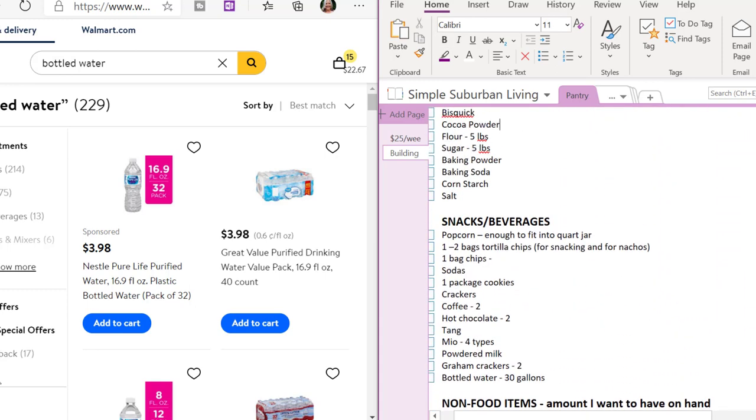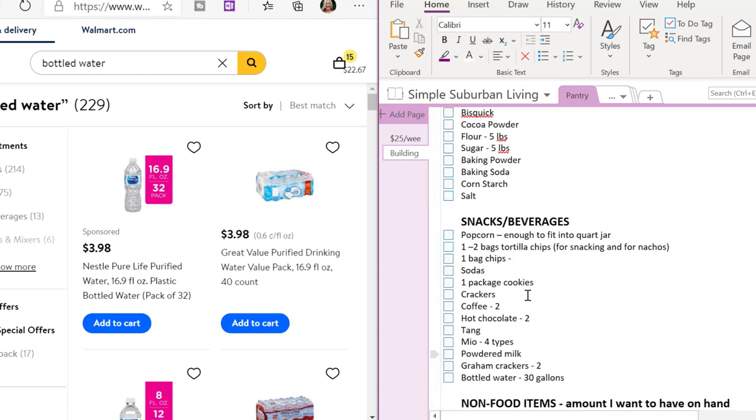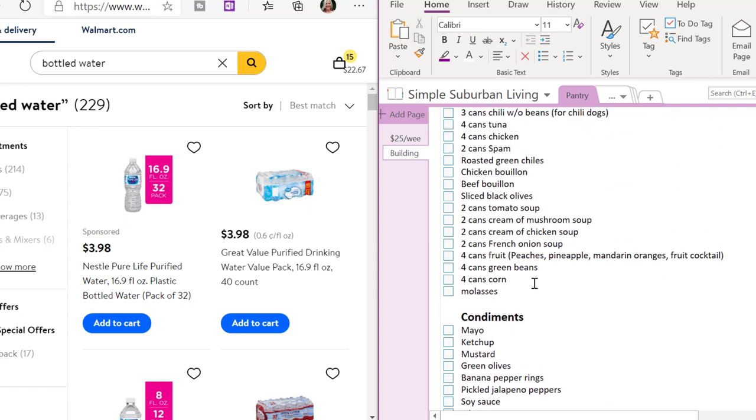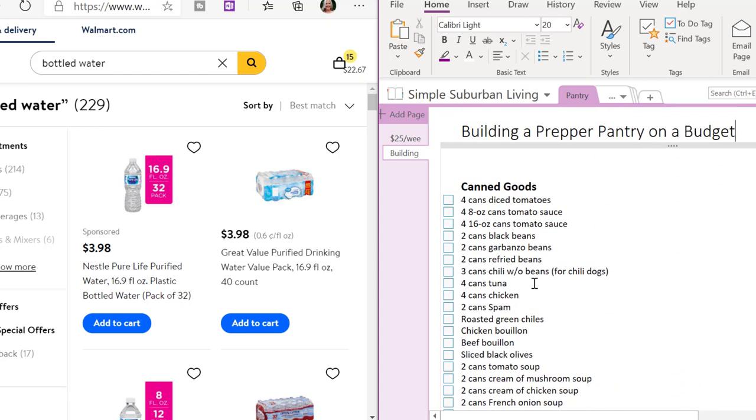The non-perishable items are ones that I want to stock up on. For this video I'm just going to focus on the non-perishable items. There are a couple of ways you can go about making your own list — you can do like I did and create a list of all the things that you like to have on hand.